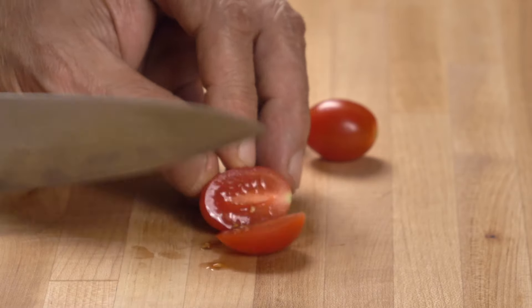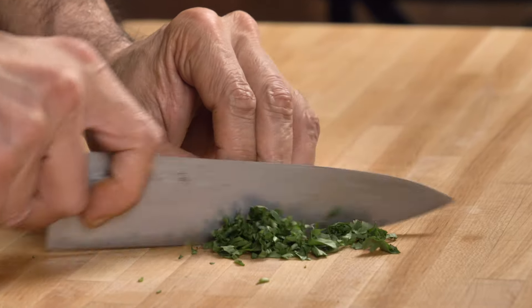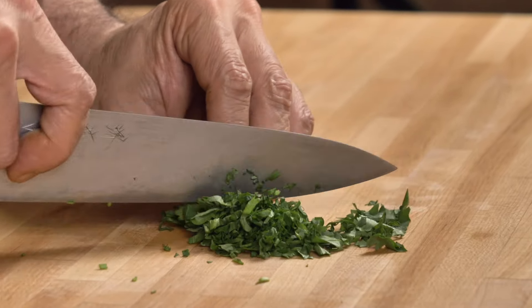For similar reasons, keep the tomato pieces fairly large, but finely mince a couple tablespoons of cilantro. Cilantro everywhere is okay.